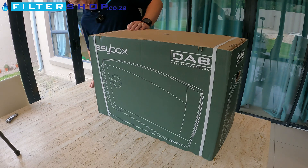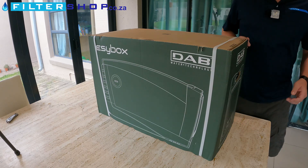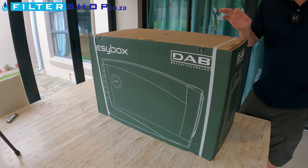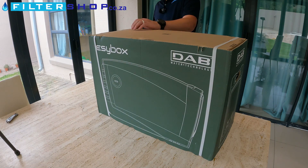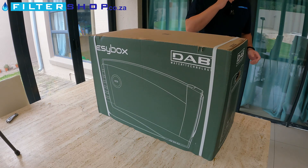Here we have the DAB Easy Box, which is arguably the best pump for domestic use on the market. It definitely in South Africa is the market leader. It's quite a large pump for typical domestic purposes, but it's sort of the best all-around package for everything.